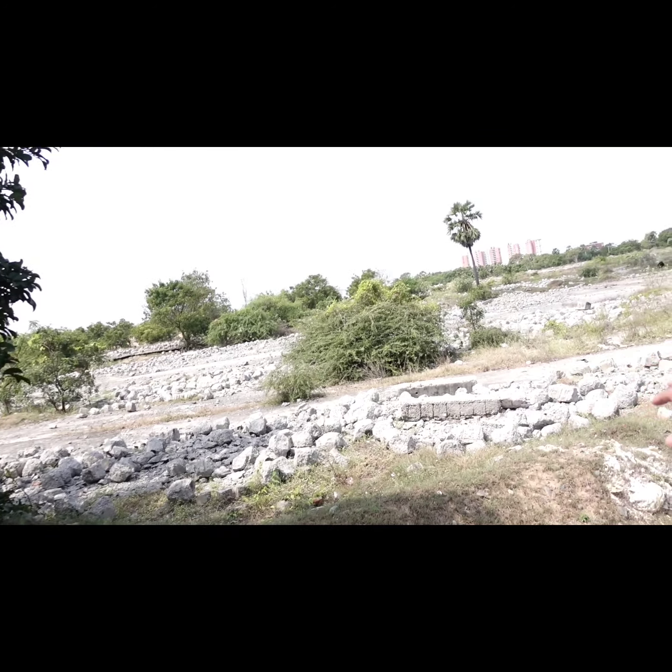There is a little bit of barren land out here which has got a lot of these cement blocks. We can probably have her seated in this spot and try doing some very interesting shots.